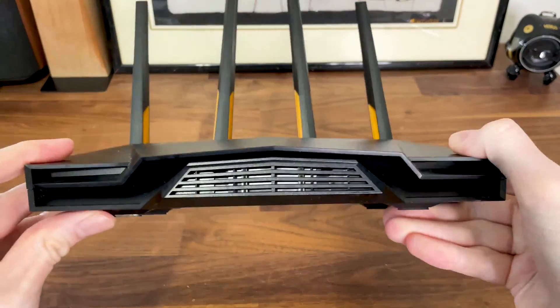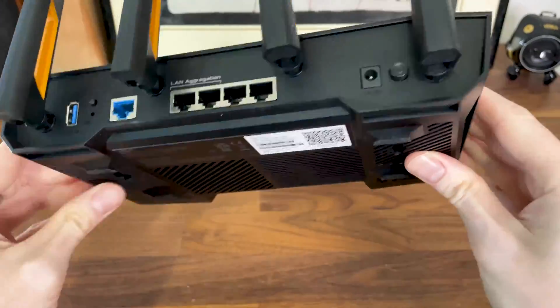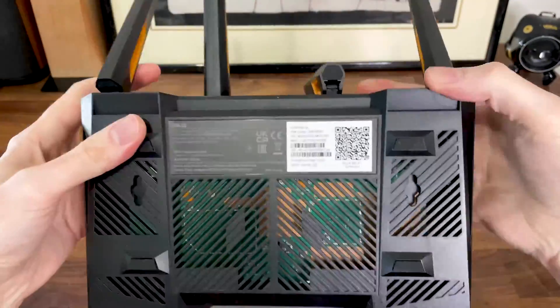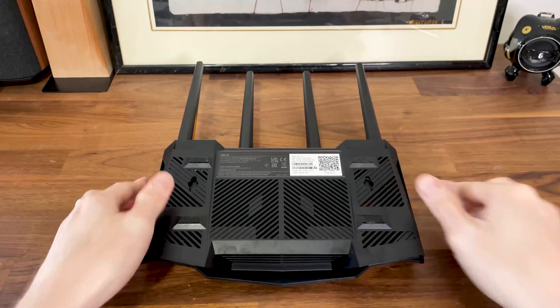I finally got my hands on the ASUS TUF AX4200, one of the low to mid-range Wi-Fi 6 routers available from this manufacturer, and since it's a fairly budget-friendly unit, I was curious how ASUS built it.